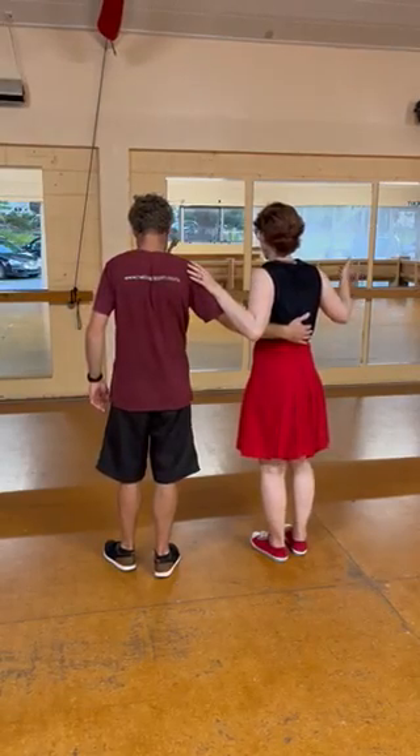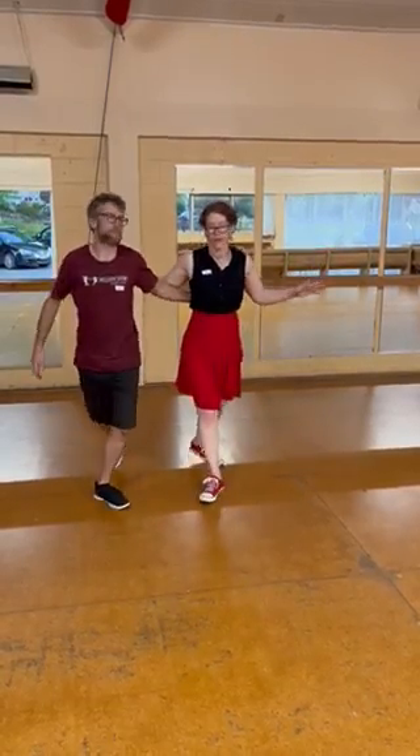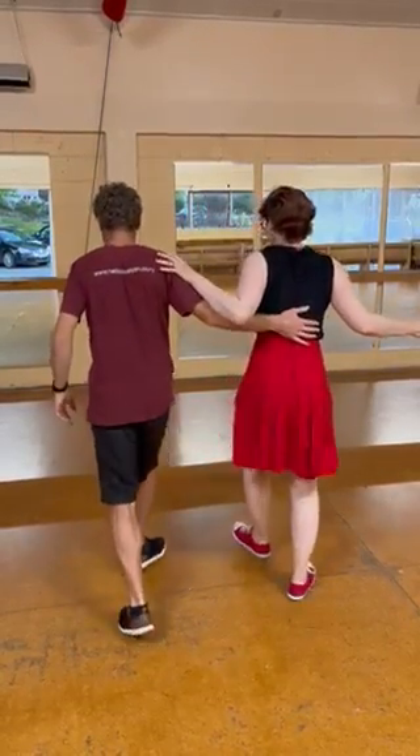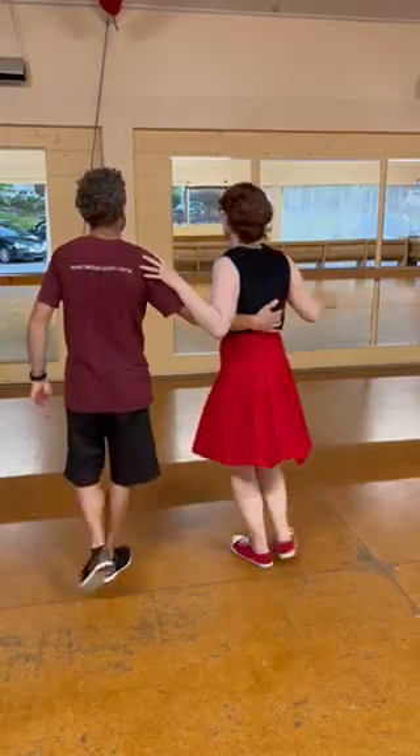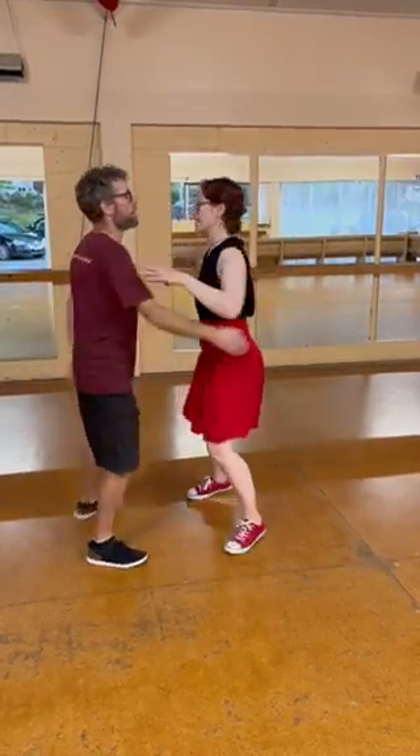With our footwork, we had our quick, quick and our slow. We did the turning and passing: a quick, quick pass, quick pass, quick pass. By the numbers: one, two, three, four, five, six, seven, eight.